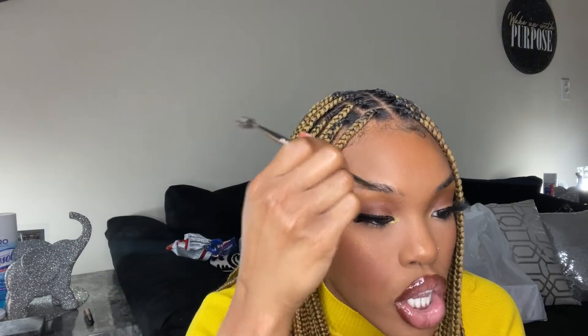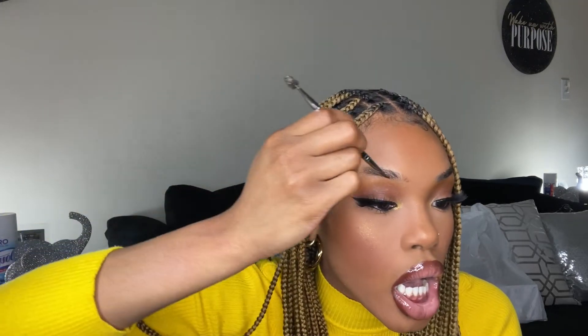Let's dip into the pomade. I start with underneath the brow — let me go this way so y'all can see. Since my brows are full here, I like to keep the shape of my brows. I try not to overdraw. We're gonna try and just keep the shape that it is, so I start with underneath my brows and draw a line.